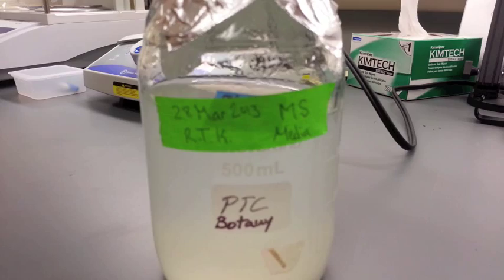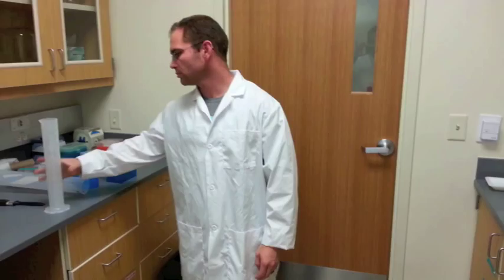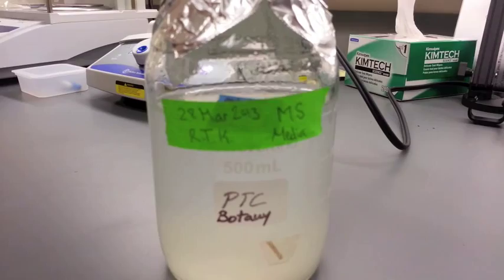The purpose of this video is to show proper technique for MS media preparation when using a gelling agent. We will be preparing 400 milliliters of MS media.